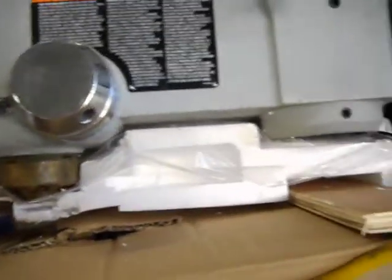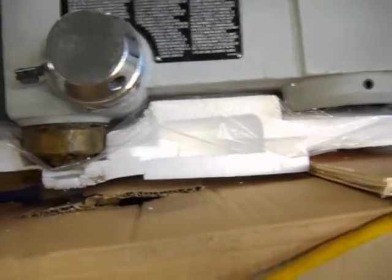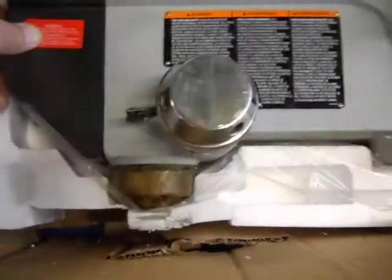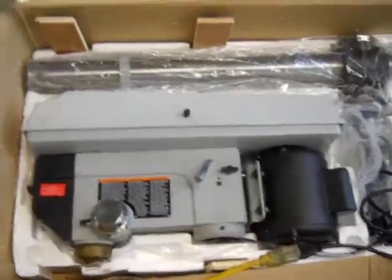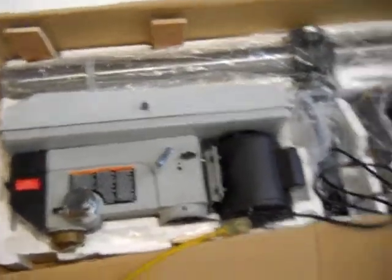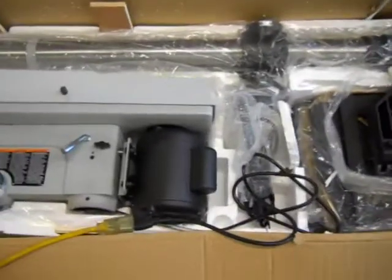This is a Delta 16½ inch drill press. We have it powered up so you can watch it run. We just briefly tested that — it seems like everything is intact. The boxes have some minor shipping distress, but all the contents are intact and in good condition.